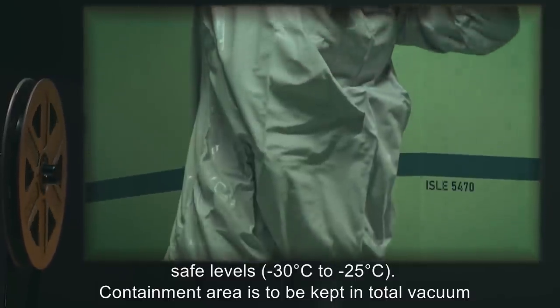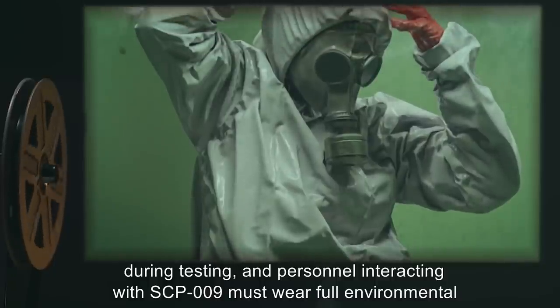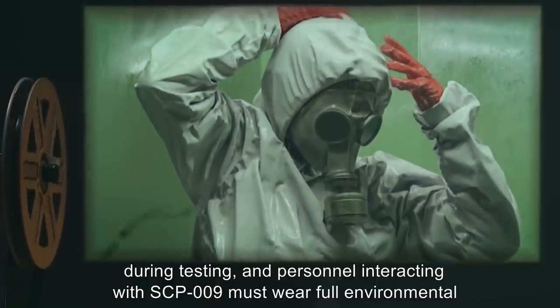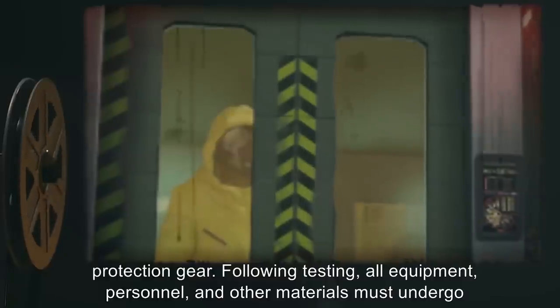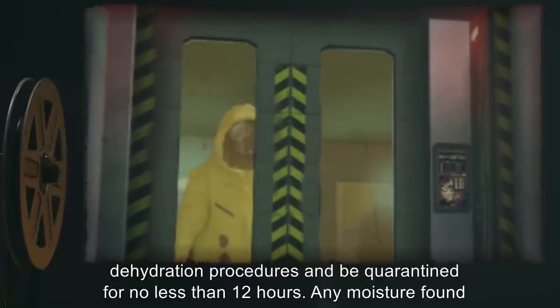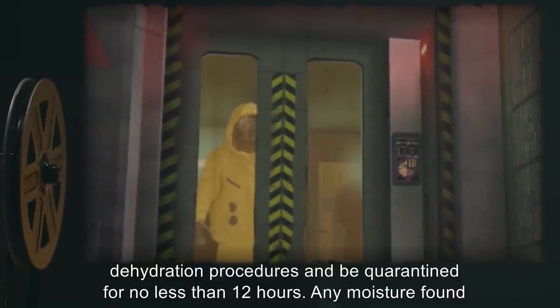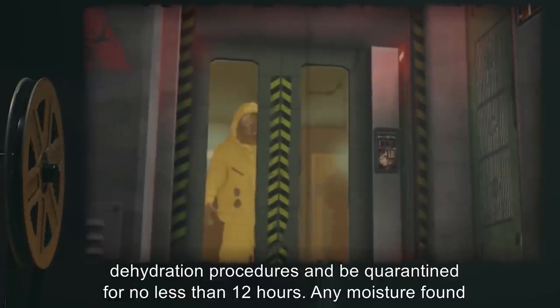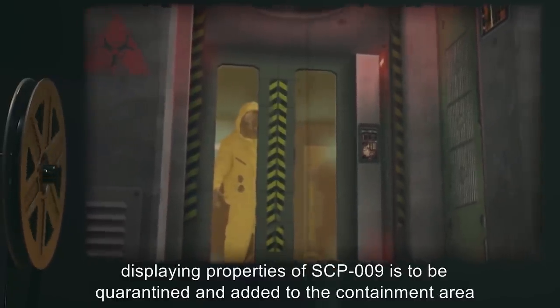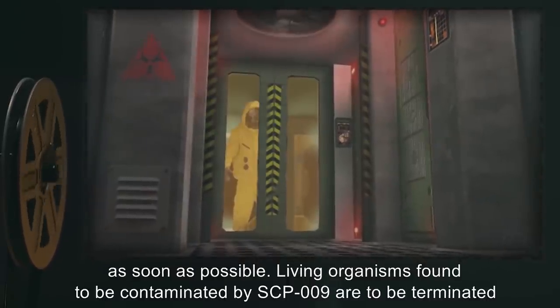Containment area is to be kept in total vacuum during testing, and personnel interacting with SCP-009 must wear full environmental protection gear. Following testing, all equipment, personnel, and other materials must undergo dehydration procedures and be quarantined for no less than 12 hours. Any moisture found displaying properties of SCP-009 is to be quarantined and added to the containment area as soon as possible.